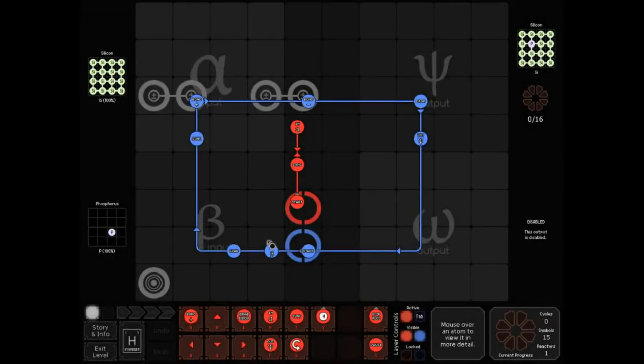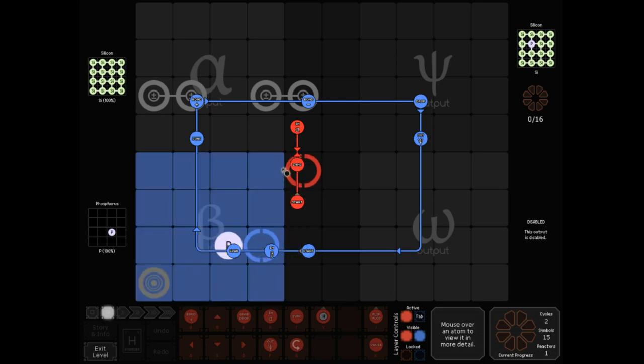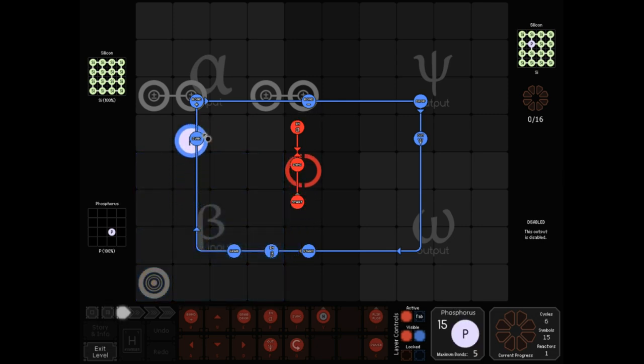Dustman takes out even more symbols by not even having red be on a loop at all. Red's only purpose is to time this particle smash using a sink, an input alpha, and two arrows. Blue does all the rest of the work.